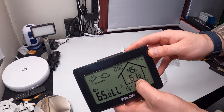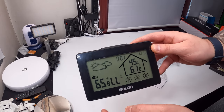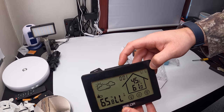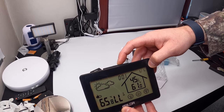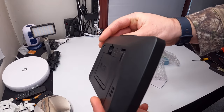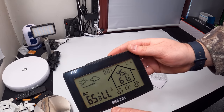The display shows the temperature inside, real-time humidity, and you can set everything. It's also got a backlight on here. It shows cloud icons indicating what type of day it's going to be. Make sure you refer to your manual for more information on setting these features.